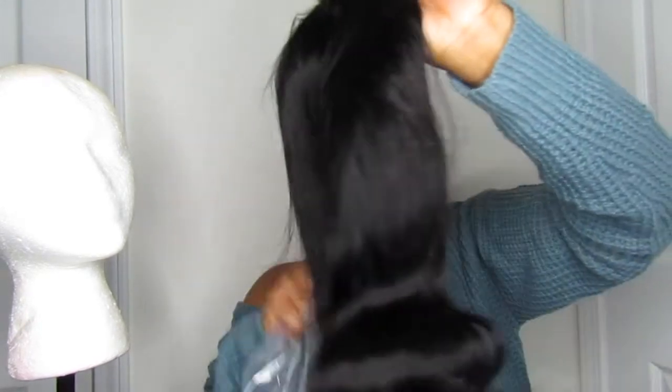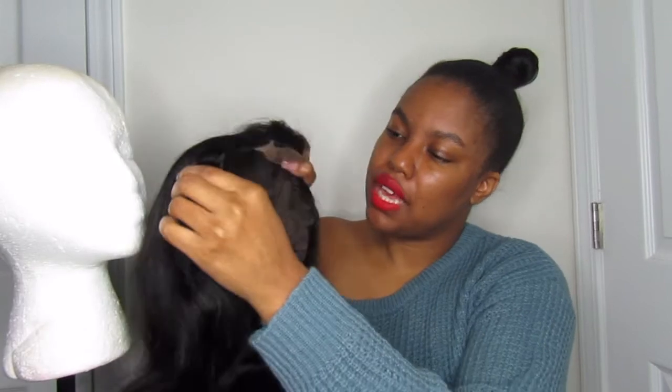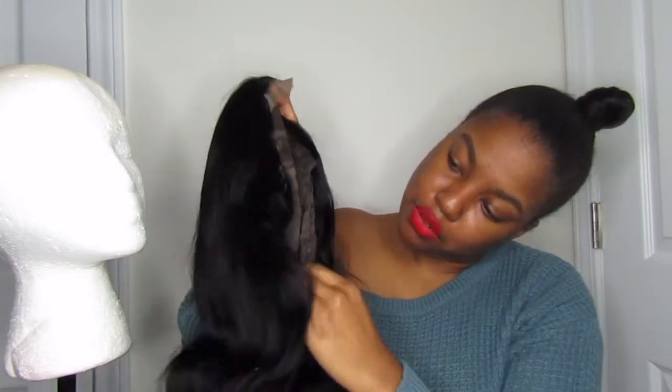I love 4x4 wigs because it's literally you glue the top part, you wear it out, and then you're able to take it off. It's not really like a glue around like the 13x4 where everything is covered. It's literally like your sides are out, your edges are out, but they're covered by the sides of the wig. And then you only have to glue the top part just to keep it secure, if you don't use the clips. I don't use clips. But there are 4 clips — 2 on the sides, one in the middle, and one in the back — and also straps.